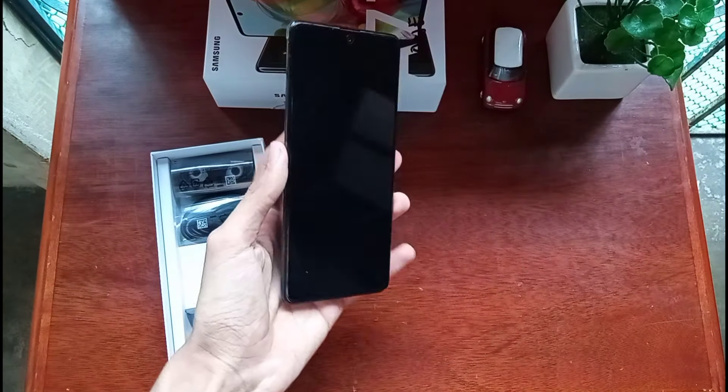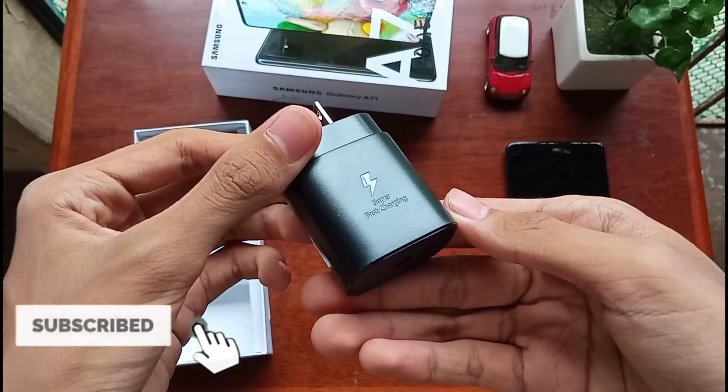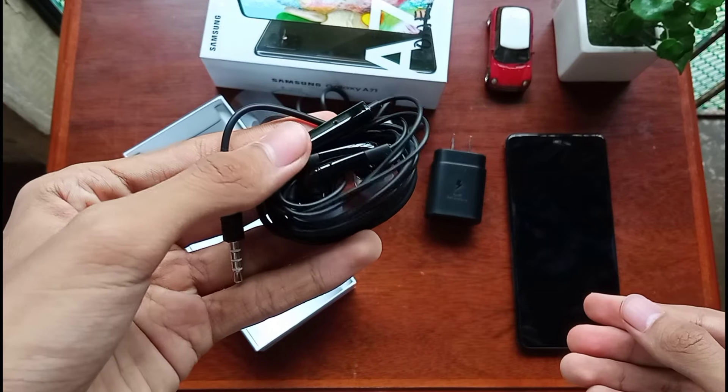So we have the box right here, this is the phone, and it actually looks pretty nice and premium. You also have the 25W super fast charging brick here, as well as the Type-C cable, and some good old wired earbuds as well.